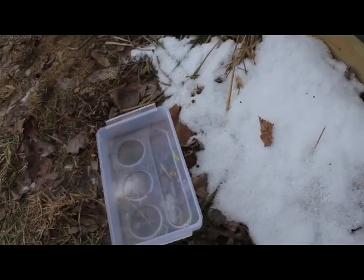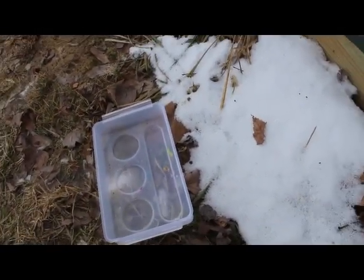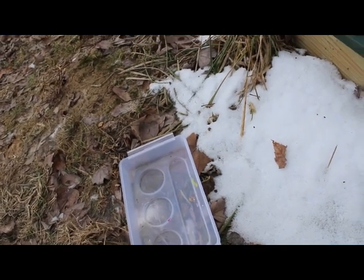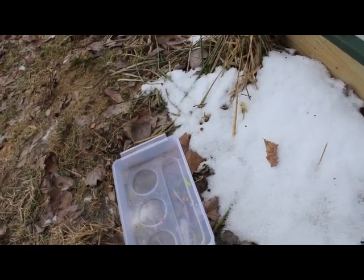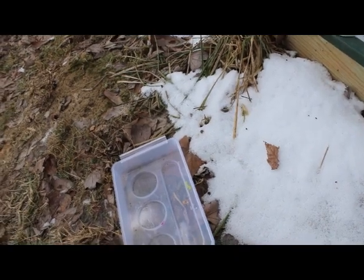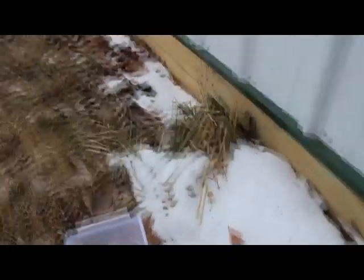Hey all! So there was this video on Facebook about this lady who was completely freaking out over snow not melting when she put fire to it. What I would like to show you right now is something called sublimation.